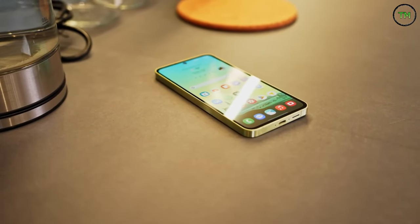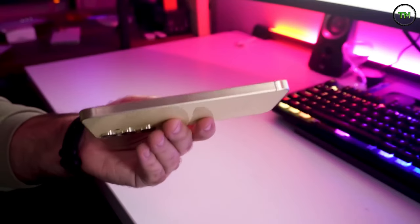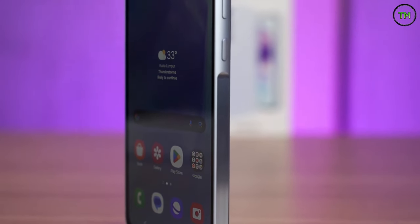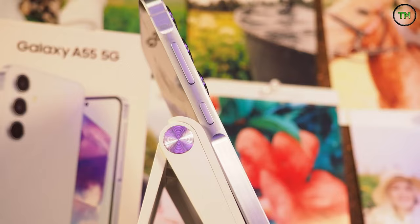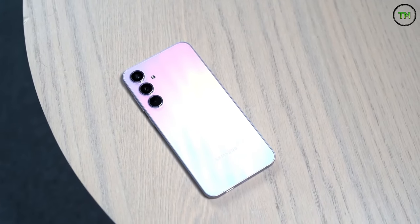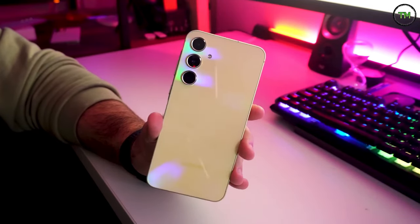Alternatively, for those favoring a more understated appearance, the Awesome Ice Blue or Awesome Navy variants are available. A minor design modification is also evident in the frame — the edges are now uniformly flat, with a construction seemingly crafted from stainless steel accompanied by a vertically brushed, semi-glossy finish, lending it an authentic metallic feel. The volume rocker and power button exhibit slight protrusion and possess a distinct, smoother texture compared to the rest of the frame, seamlessly blending into the outer extremities. This meticulous design approach enhances visual appeal and lends the A55 a distinct character, commendable for a mid-range device.